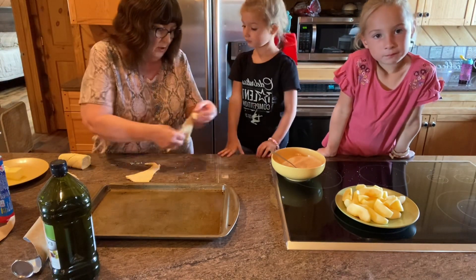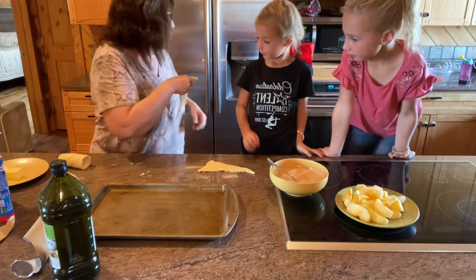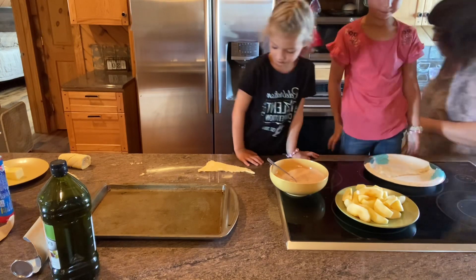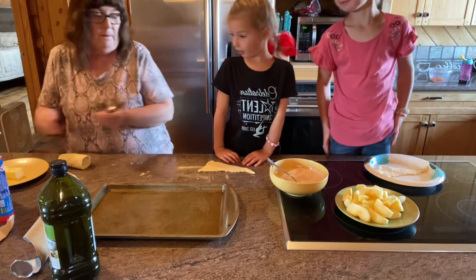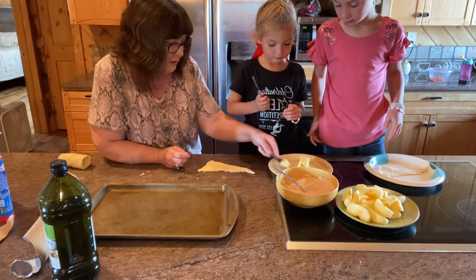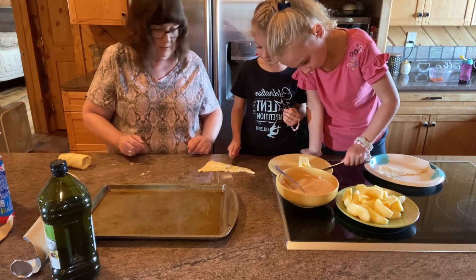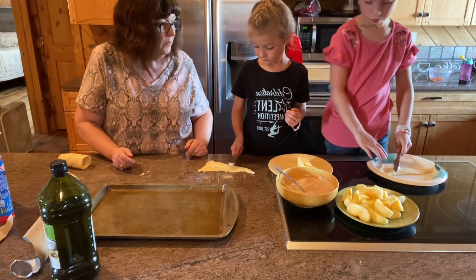Okay, Savannah, here's yours, and Paisley, here's yours. Let me get you something to work on here so you don't get it all over the stove. So what we're going to do is take our knives and put a little bit of butter — like this — and you're just going to rub it on here. Go ahead, Savannah, rub that on there.